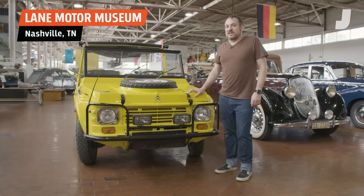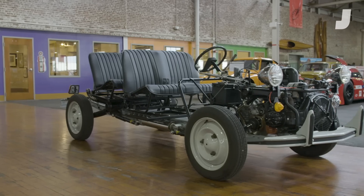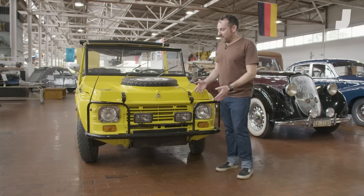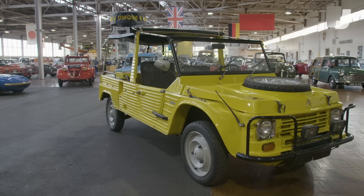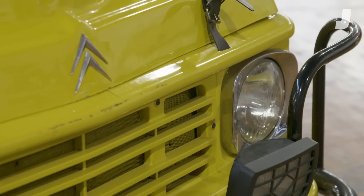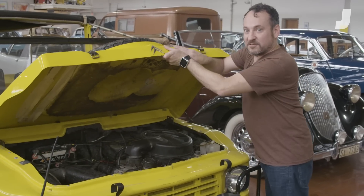The Méhari is interesting because fundamentally it's still just a 2CV chassis underneath, but the body is what's interesting. They took off the metal 2CV body and made a body out of plastic — not fiberglass, just actual ABS plastic, like you'd make a phone or a helmet out of. But underneath it's still just regular 2CV stuff.